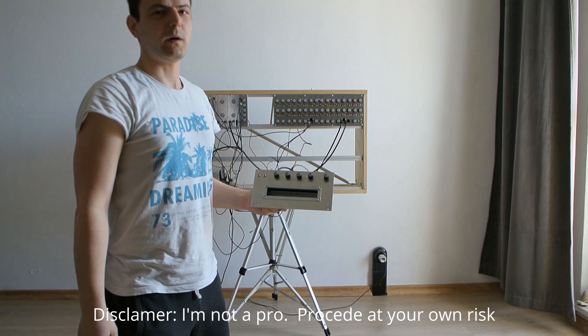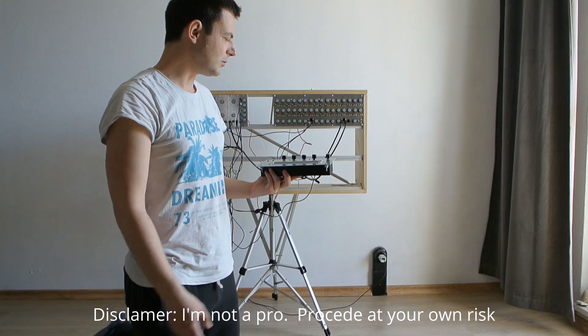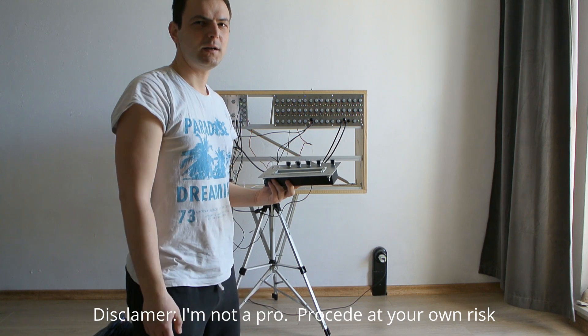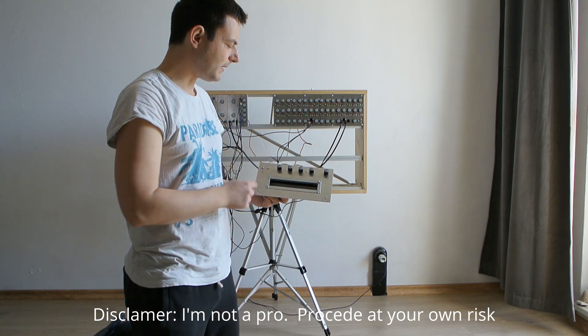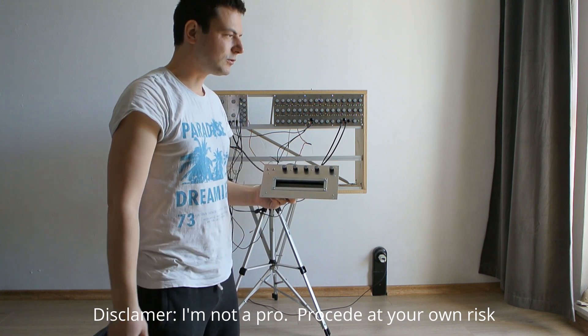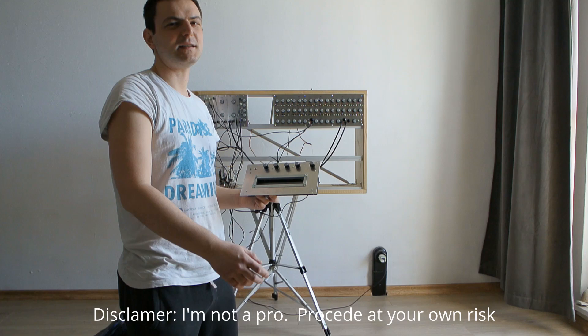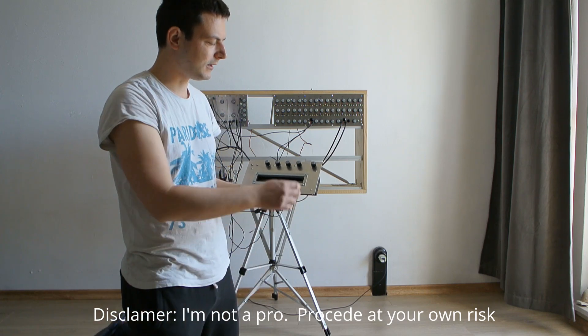This is my Spring Reverb module. I designed it almost from scratch. I used a schematic from the internet as a base, but I added low pass and high pass filters and gain which also has soft clipping — acting as distortion and also compression — and it makes it sound better, I think.